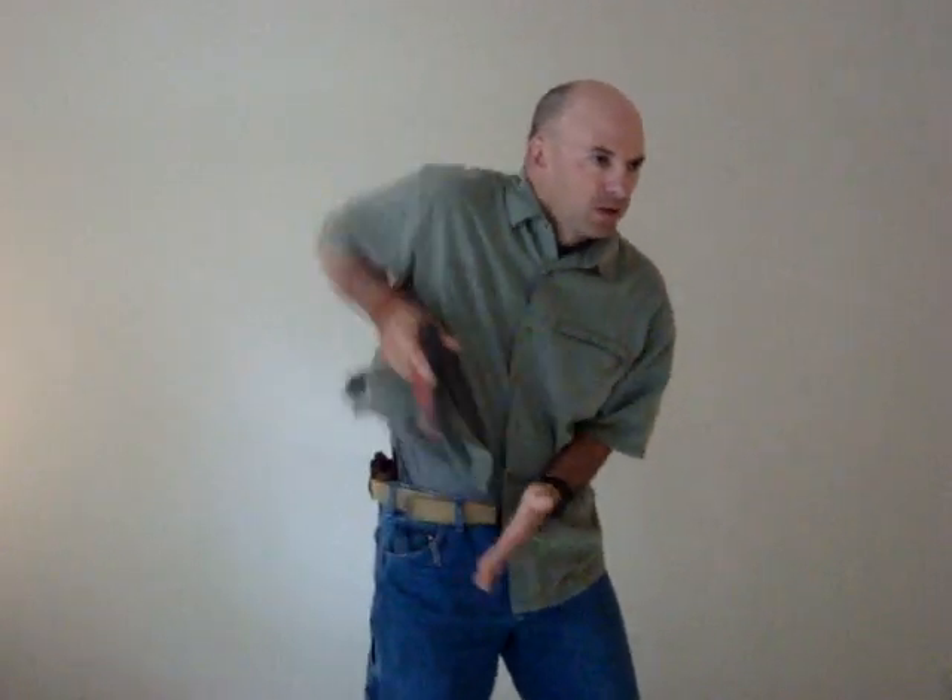So, draw stroke at Gunsite — the original way draw stroke was taught — was: grip, clear, click, smack, up, look, press.